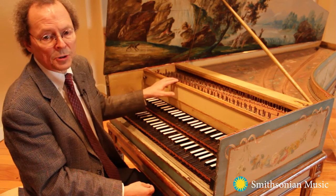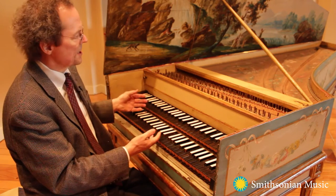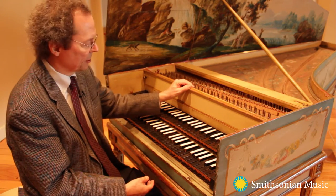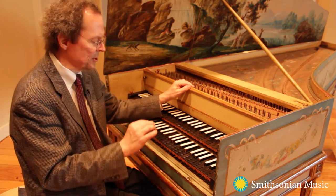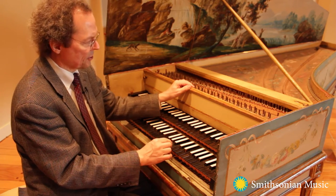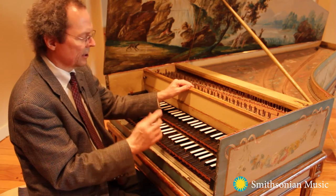This is a wonderful French harpsichord from about 1760, and has two sets of keys and three strings for every note. Unlike the piano, it has three strings: two that are at the same pitch, and one one octave higher. Let me show you what I mean.